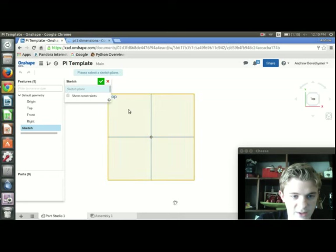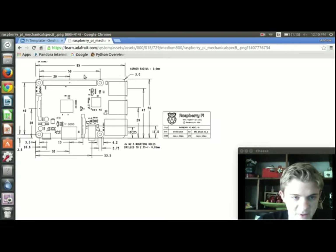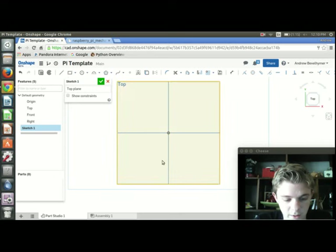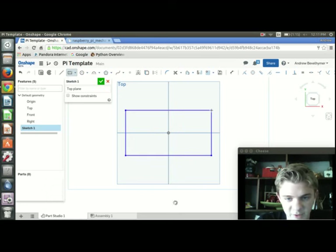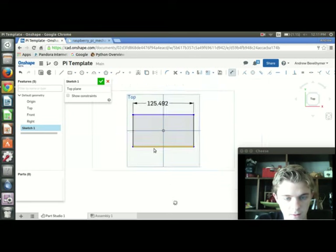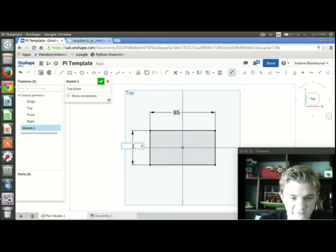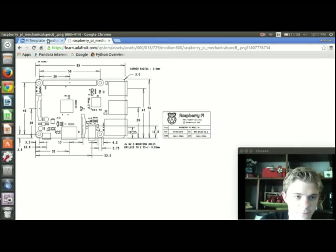I'm going to start by creating a sketch — press Sketch and select the top plane for the sketch plane. I can pull up the reference image and I see I need to create a board that's 85 by 56 millimeters. I'll press R to create a center rectangle and use the origin as the center point. Then I'll press D to add dimensions — this needs to be 85 by 56.